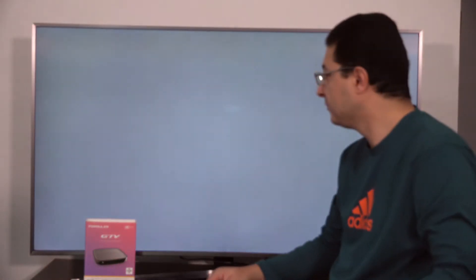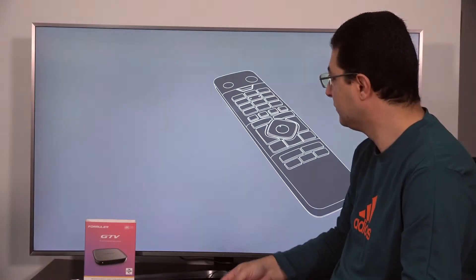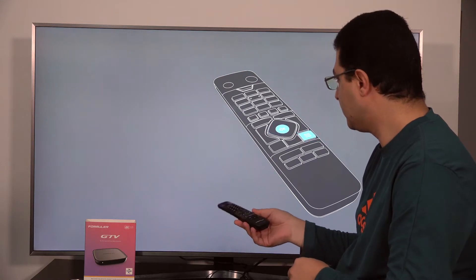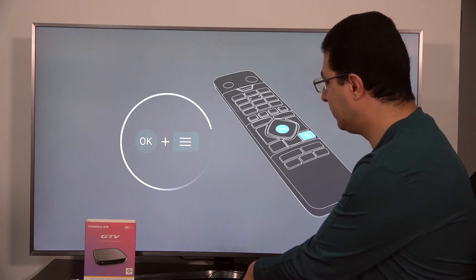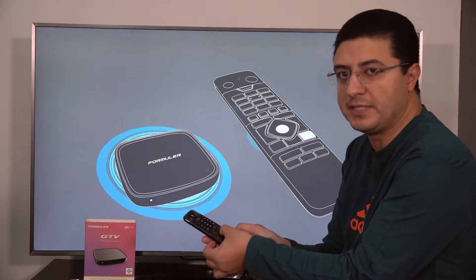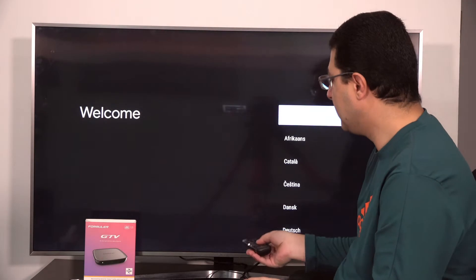In the beginning, it takes a little bit of time to download new software. For the new box, it asks you to connect your remote control with your box. Press OK and menu together — just keep pressing for around five seconds and it's connected. Now you can control your remote with this box.